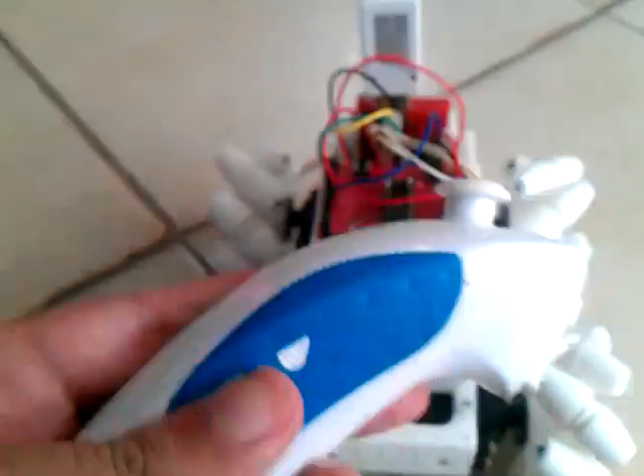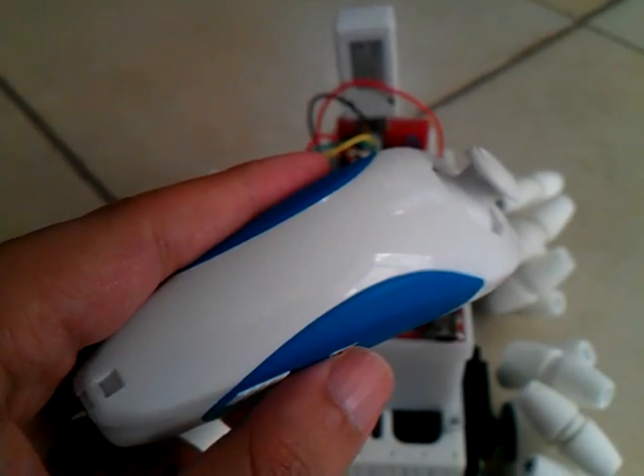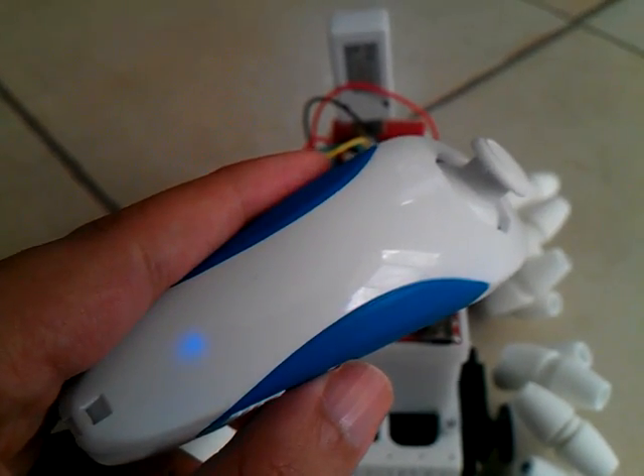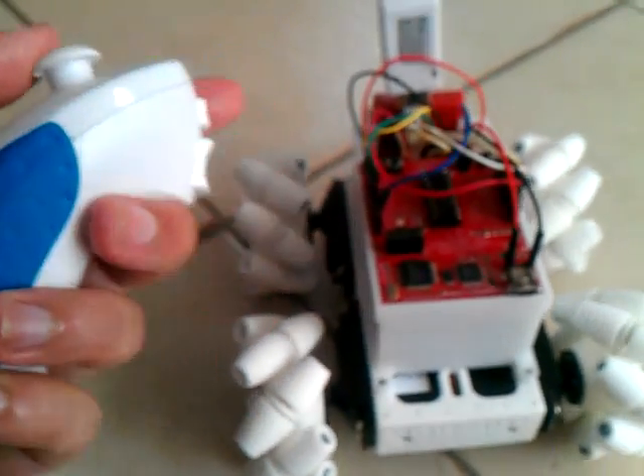So let's give it a go. Turn the Nunchuck on. There'll be a little blinking blue light — there we go. Press it — it's now synced. I've made a control such that you press C to start, and off we go.